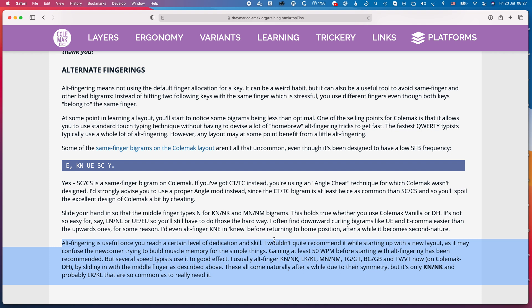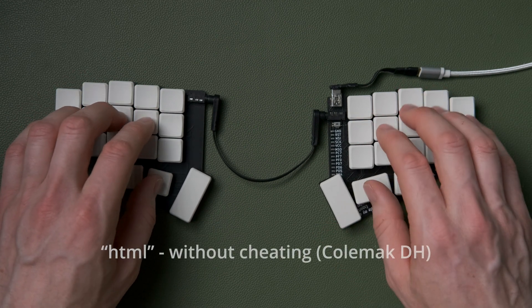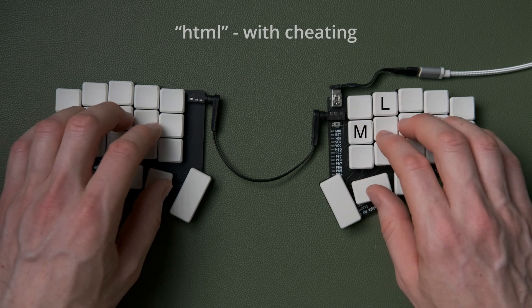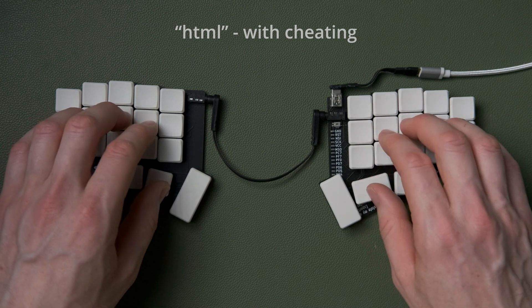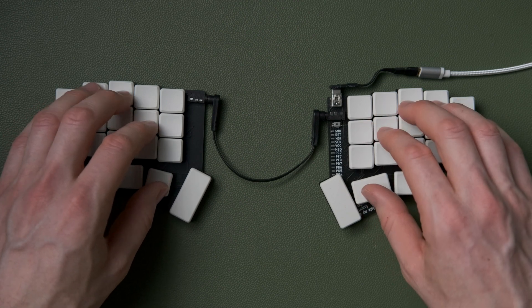As a web designer I type HTML quite a lot, and that's a good case for this cheating. When typing HTML, you're stretching over to get to M and then upward to get to L. The idea is that with that bigram you move your whole hand over and just do ML in that natural consecutive position — doing ML without the stretch. That stretch into the middle row is definitely something you want to avoid.